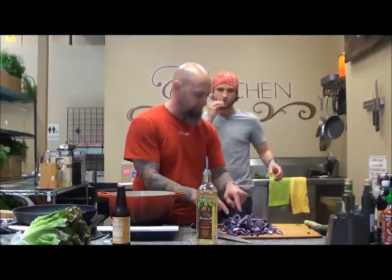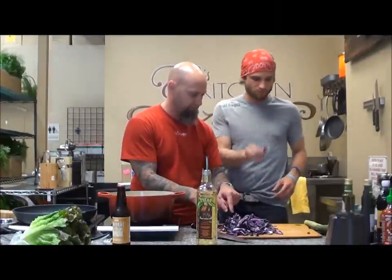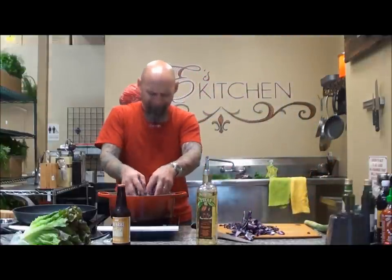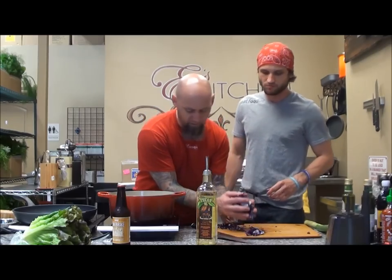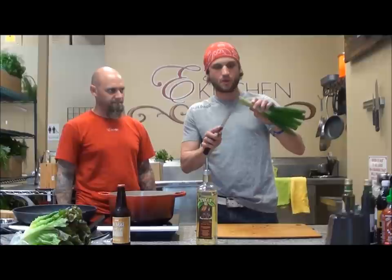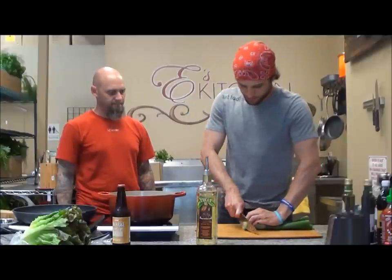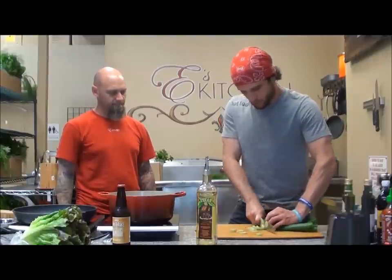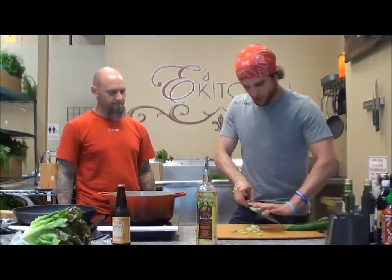Did you want to put the onion tops in first or put this in? We're going to put this in first. Now, hopefully y'all can hear that sizzle out there because we are really cooking here. Next, onion tops — start with the bottoms. Cut those in rounds. They can be a little bitter, so you want to put those in first. Let them cook down.